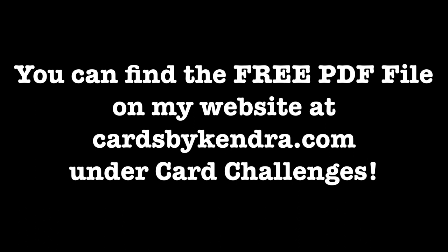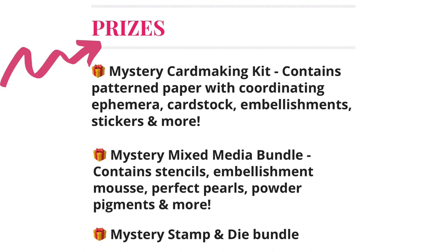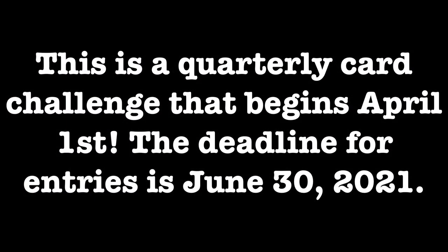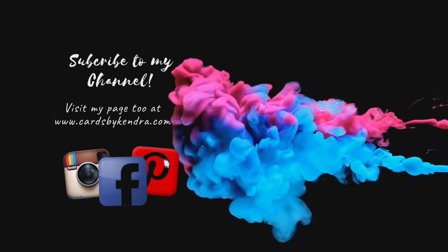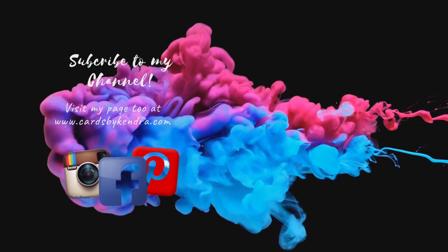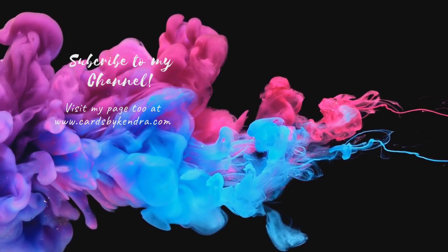You can find my free PDF file on my website at cardsbykendra.com under Card Challenges. After you create your cards, post your creations on social media using the hashtag Kendra's Card Challenge 2 to enter to win one of three prizes. This is a quarterly card challenge that begins April 1st with a deadline of June 30th, 2021. If your paper pad has 24 sheets you can make 60 cards, and if it has 36 sheets that's 90 cards — make them your own with whatever stamps and embellishments you like. You can find additional card-making inspiration on my Facebook, Instagram, and Pinterest pages as well as my website. Please leave a comment below letting me know how you found this video today — thank you so much for watching and I hope you have a wonderful crafty day!